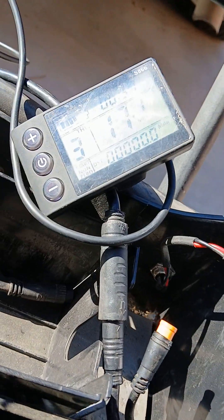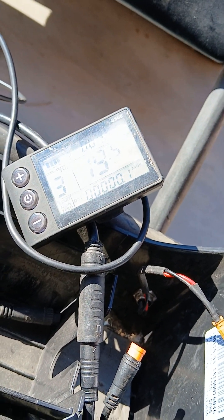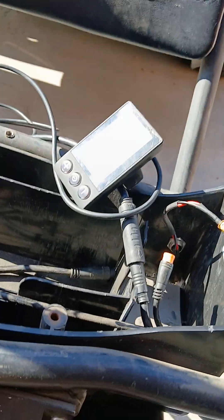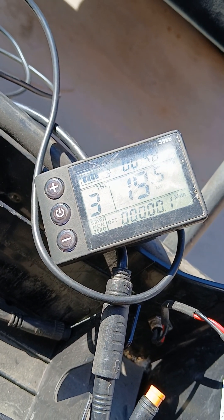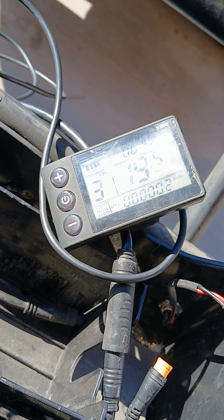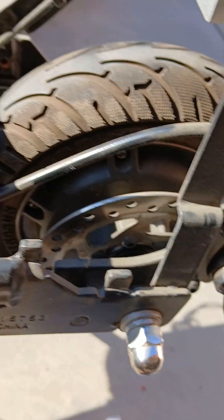There, that's me on the throttle. S866 controller display with the BrainPower controller — this is how you wire it up for an e-scooter. You got to set it to throttle only, and then non-zero start — that's what I have it set at, so you got to push to get it going.